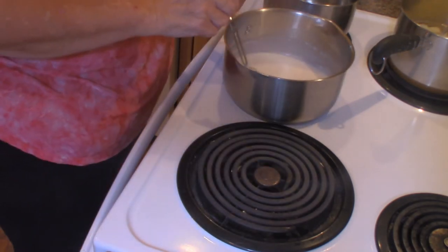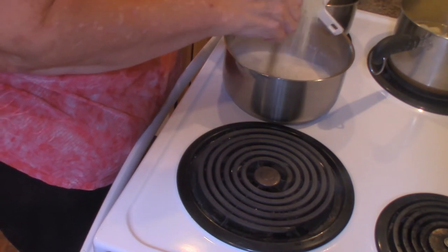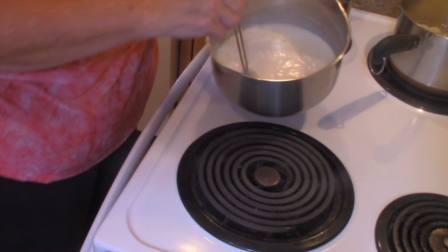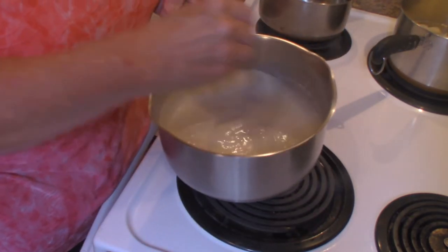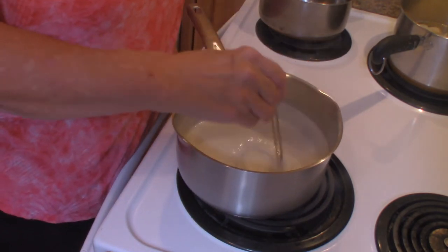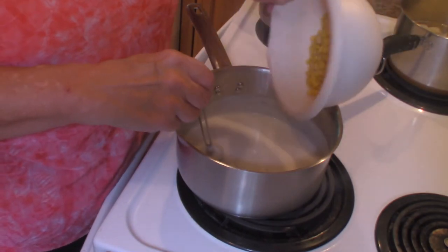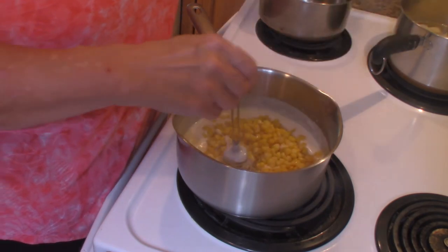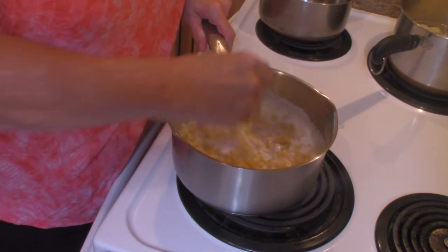I am going to stir in one half cup of Monterey Jack cheese — just stir that in and let it melt. The last thing I'm going to add is one can of whole kernel corn that has been drained, about an 11 ounce can, and we're just going to pour that into our sauce.